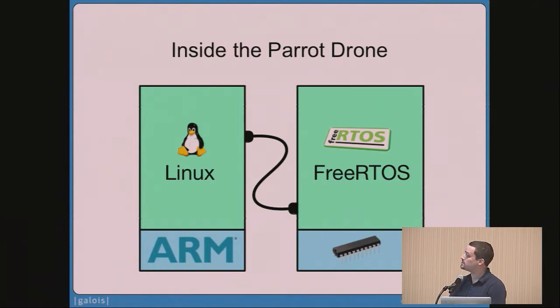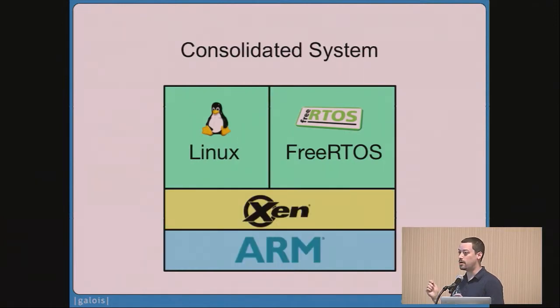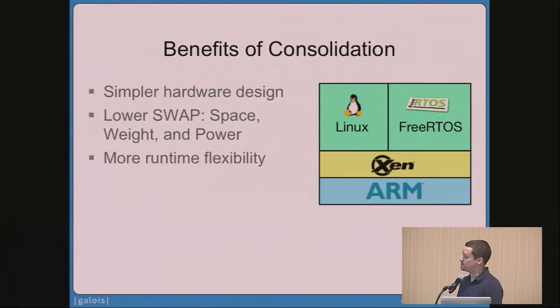Our goal in working with systems like this at Galois is to do hardware consolidation. So instead of running an ARM-based computer with Linux and next to that microcontrollers with FreeRTOS, what we want to do is run them both as Xen domains so that we can open up lots of interesting runtime flexibility and cool technology options — security being one of those.